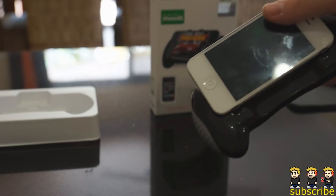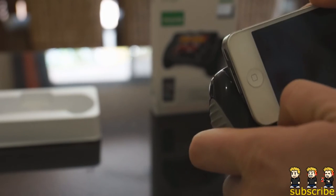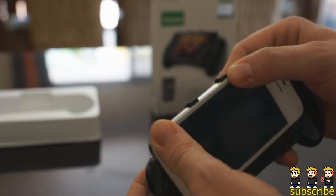Unfortunately it only fits the iPhone 4 and 4S. I will be having a giveaway for this product on LiveTech Australia's channel, so I'd love it if you guys could go over and check that out and make sure to enter. The video will also be live on my channel. Basically it just clips in.